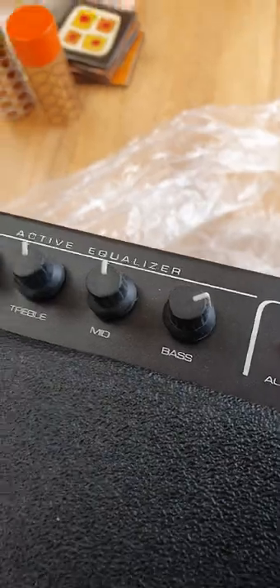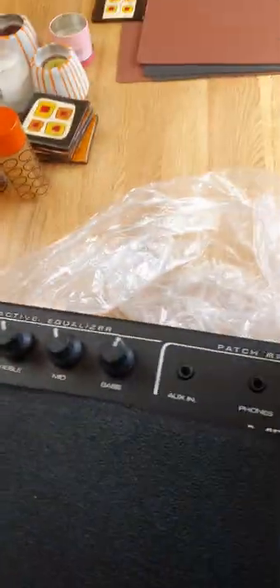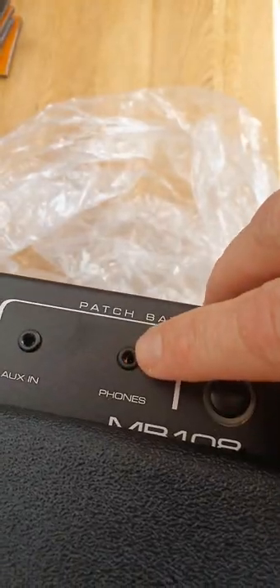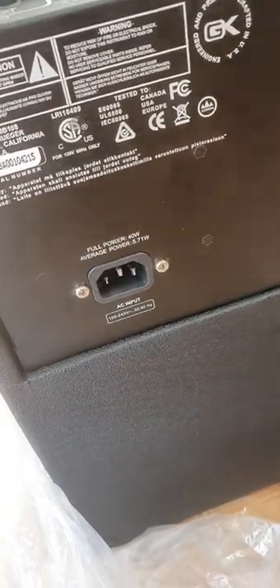In terms of the control panel, we've got basic EQ — bass, mid, treble — gain, an input jack, auxiliary input, phono, and a simple on/off power switch. At the back there's a simple AC plug.